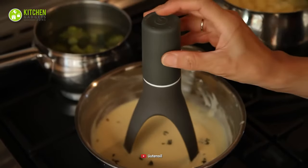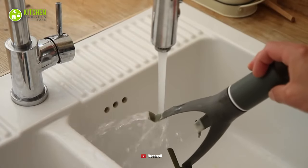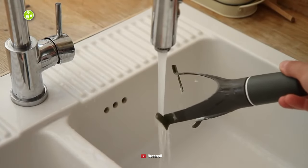To put it simply, getting yourself the smart and powerful Utensil Stir will be the perfect solution to give your cooking style a new edge.